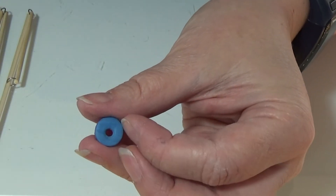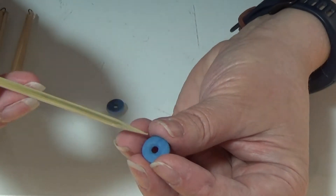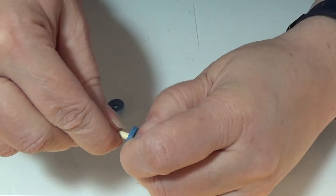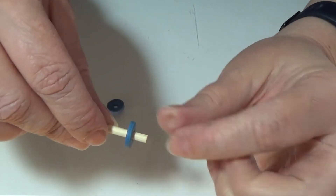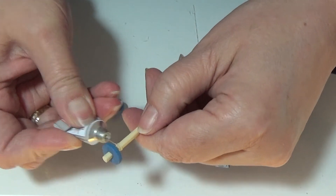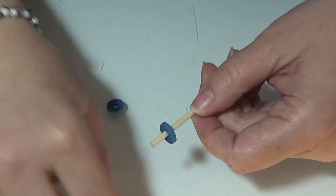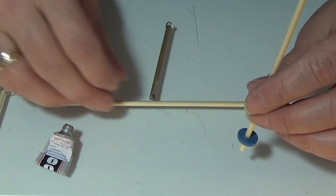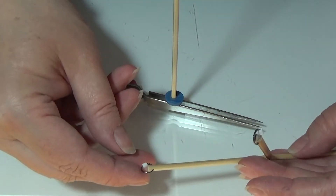I made two totally equal small circles of polymer clay, rolled out on setting one and cut out with a circle cutter. I made a hole in the middle that fits the stick. I'm going to glue one onto the top of the stick, leaving a tiny bit on top, using my E6000 glue. Then I set this aside and start gluing the ribs onto the base circle.